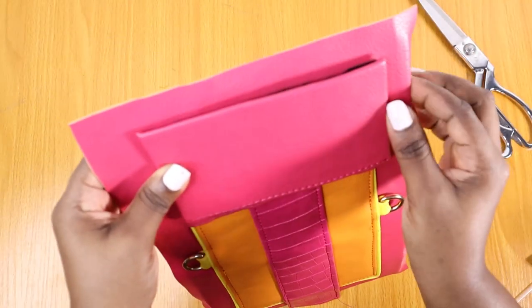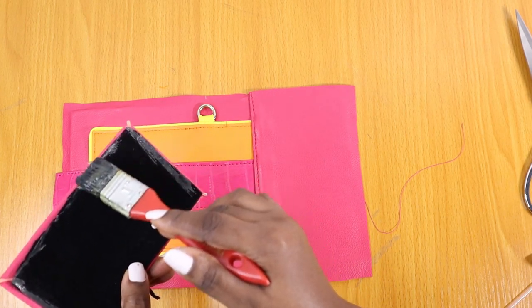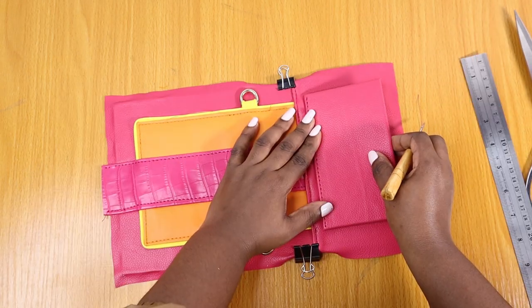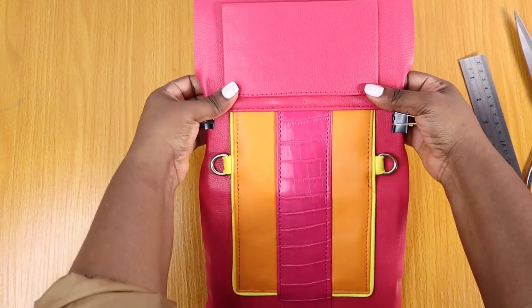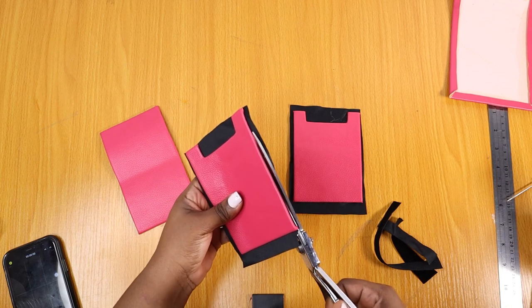I already wrapped the back piece itself — I think I used carry board, I can't even remember. Carry board or chipboard works for this back pocket too — you just wrap it and use the line in the inner part. After putting gum, I laid it flat on this and took it back to the sewing machine for stitching.